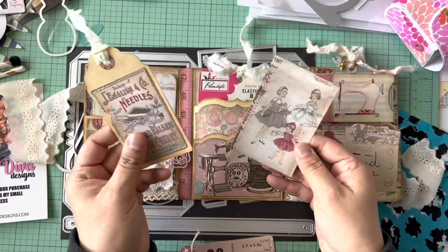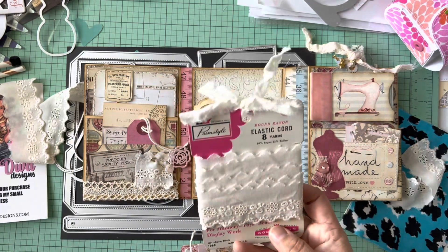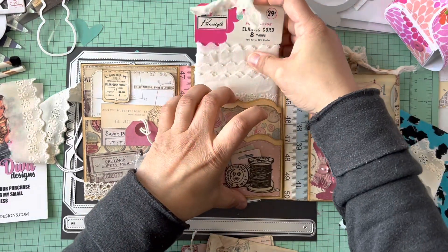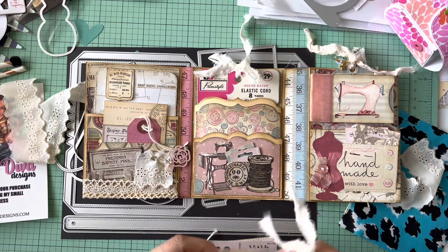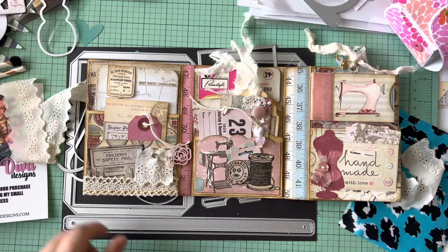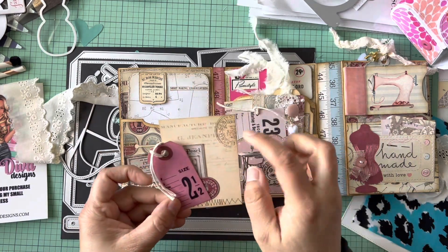Look at this — it's a vintage packaging I had in my stash. I have no idea where I picked it up, but I added this vintage trim that is just awesome and it fits perfectly in this pocket. I love the way these pockets turned out. I also added a smaller one here — super cute. I created a little tuck pocket with cute little tags, some printables so you can journal in the back, and did some stamping and distressing.